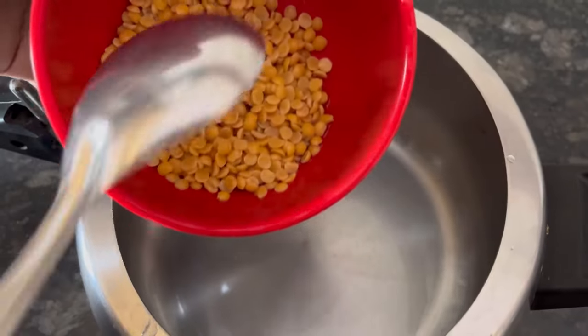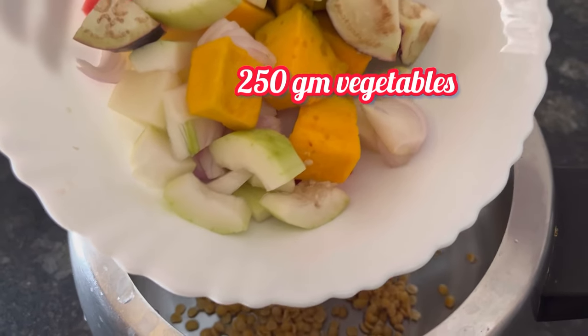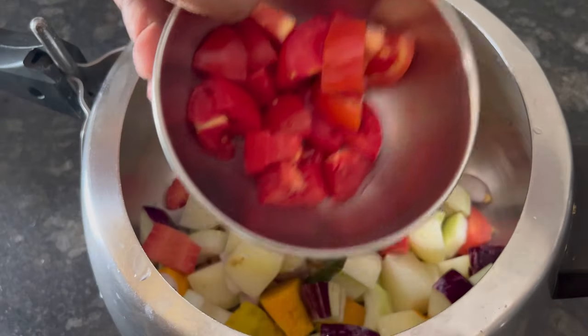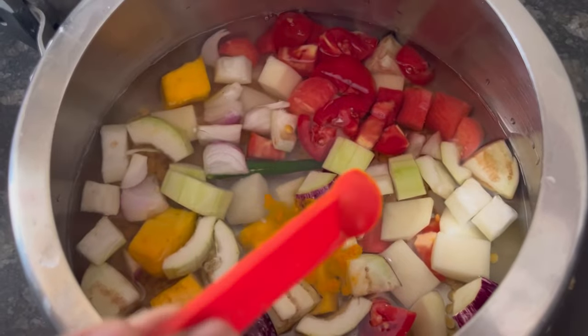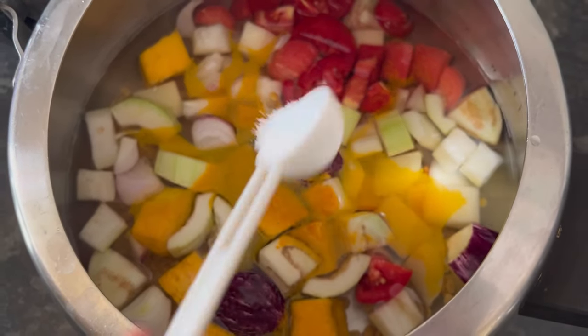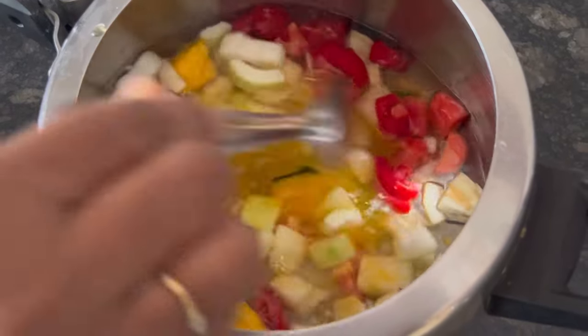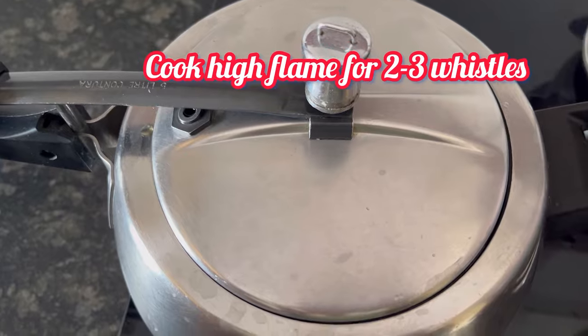Take a pressure cooker and add the soaked tuar dal and 250g of vegetables of your choice, 1-2 green chillies, 1 small tomato, and 3 cups of water. Add 1/4 tsp turmeric powder, 1 tsp salt, and half tsp of oil. Give it a mix. Close with lid and cook on high flame for 2-3 whistles.